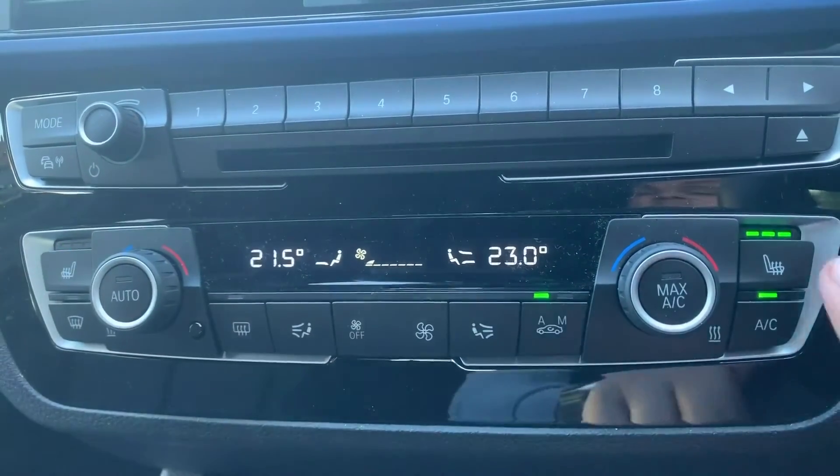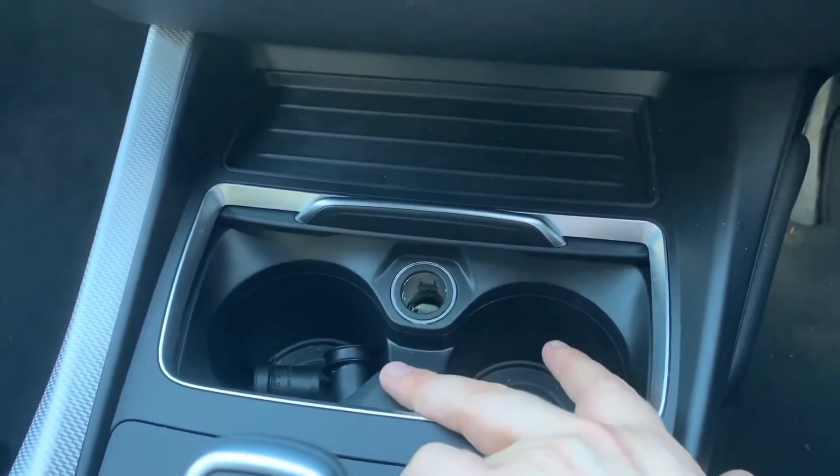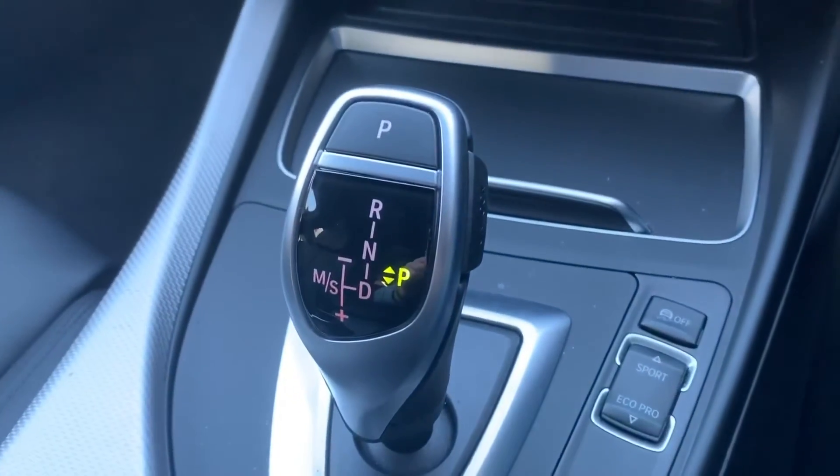We've also got proper heated driver and passenger seats, both with three different heat settings each. Below that we have a 12 volt charging socket and two cup holders — you can close those off if you want to.